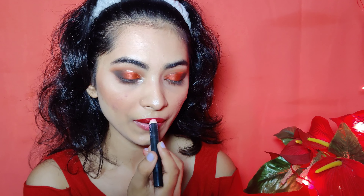Now I am using an NYB lipstick — I don't know the exact shade name but you will find it in the description box — and I will apply it on my lips.